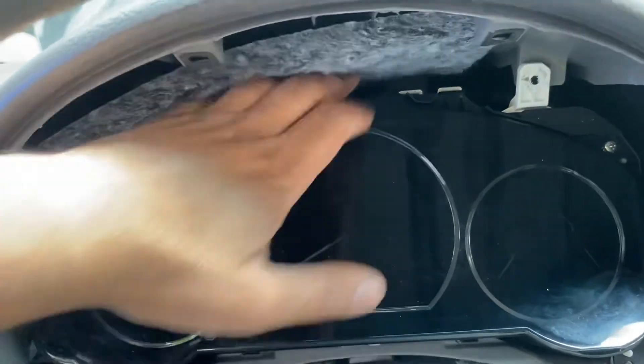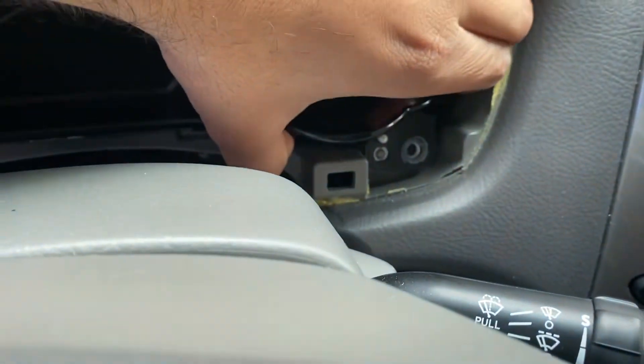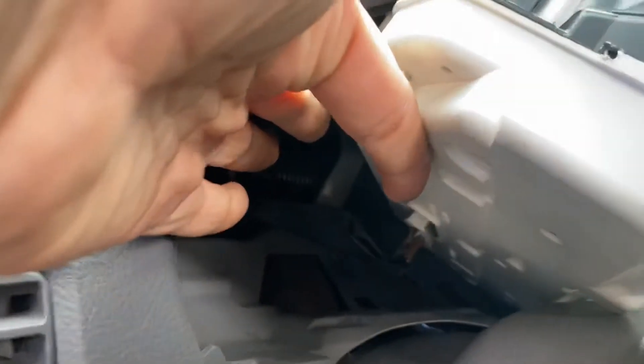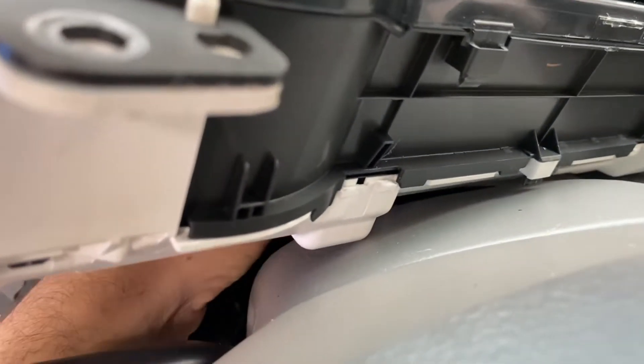You can kind of pull this out a little bit — these are the clips that it sits on. There's a plug in the back.